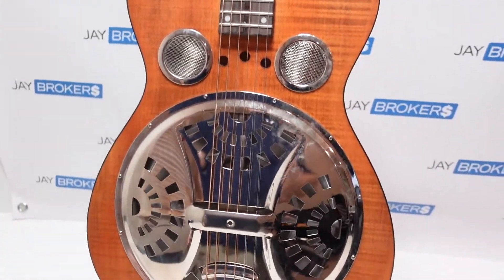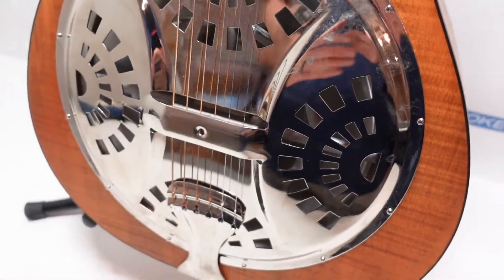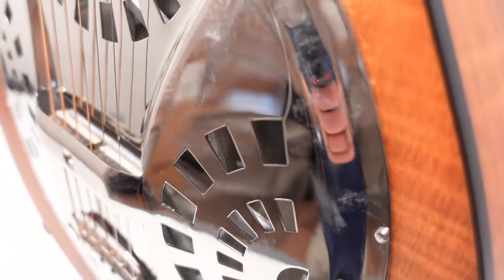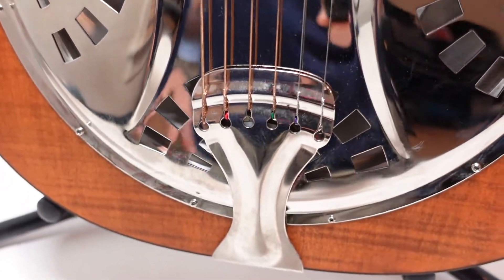Until you really start getting down to the body — that's where this one really stands out and looks quite a bit different with that large resonator. I'm going to try to go closer so you can see in through the different slots on the resonator. Even as I'm talking it's projecting into the resonator and making noise — really a pretty neat, intricate design. You can see where the strings go down and they actually cross through where the saddle and the bridge are — a very interesting design.